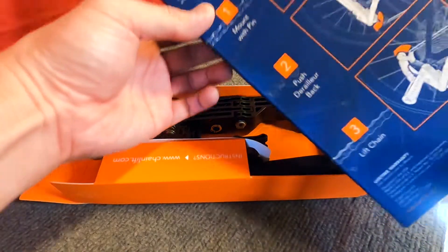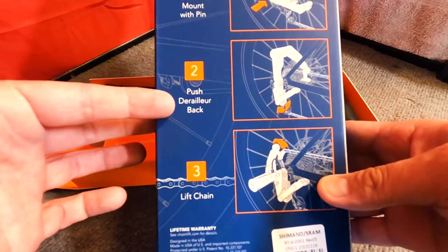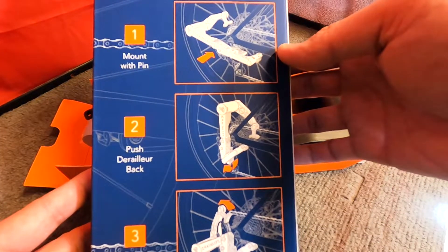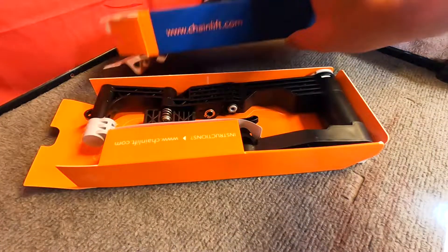See on the back here, they give you instructions — mount with pin, push derailleur back and lift the chain, with pictures and all. So it doesn't look too hard to set up, but we'll see.